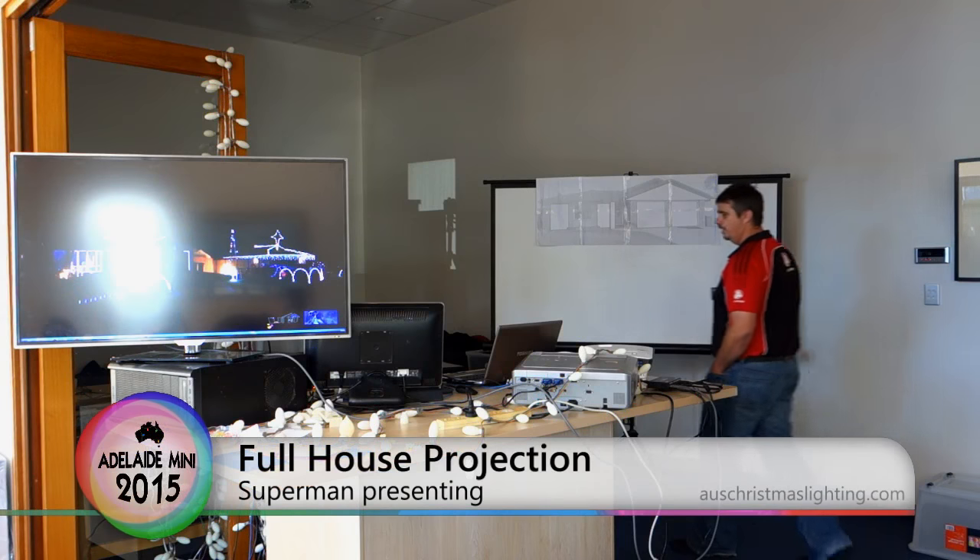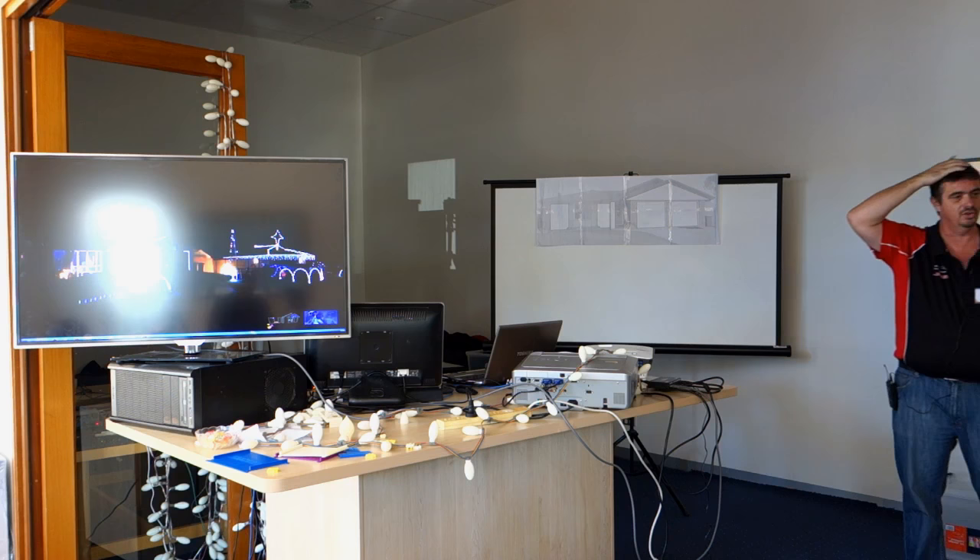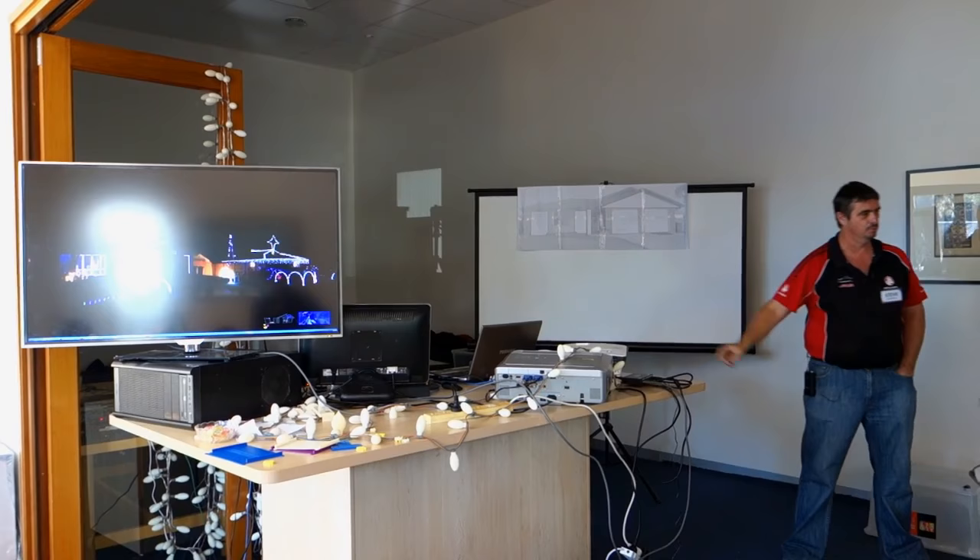Just in the background here on this front TV. Now, I've got two monitors set up. What we're doing today is I'm actually going to show you how I did 3D projection onto the full house this year. I touched on the projector this morning. We've got two projectors here.